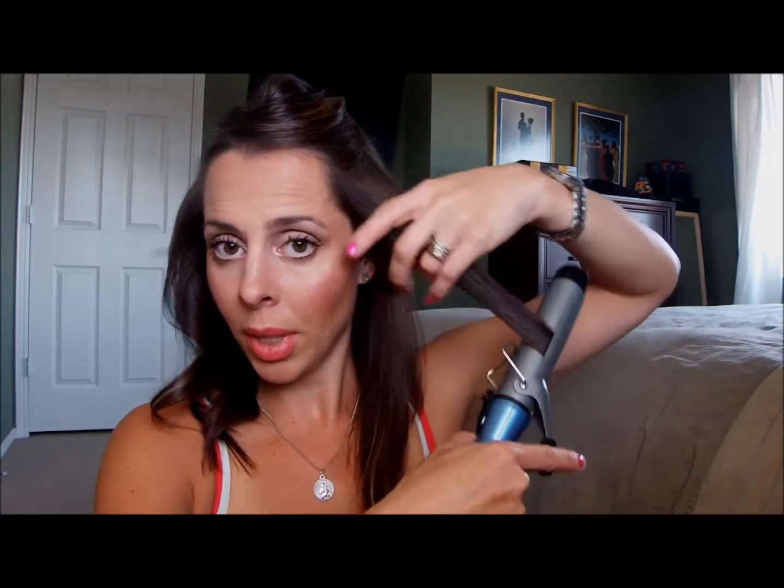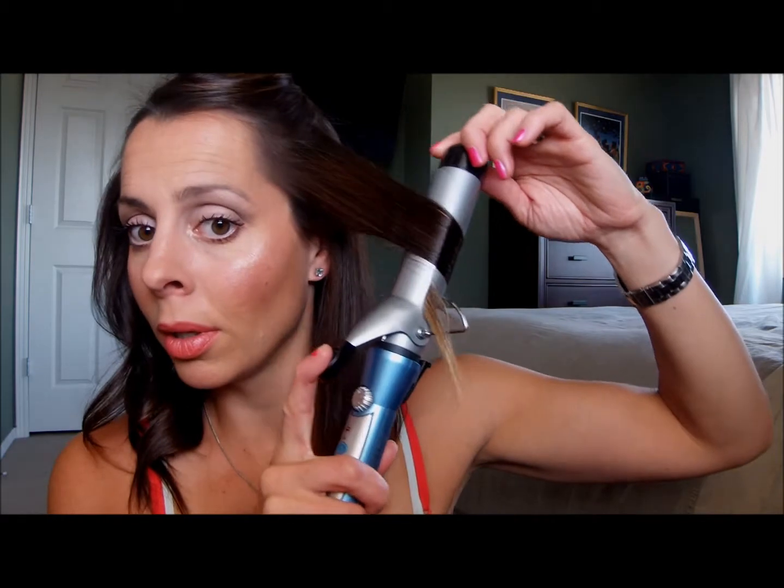I'm getting to the center of my hair and curling the same way. Once I get right to the center in the back, I usually start on the other side, remembering to always curl back. Heating it up and letting the center part heat, because it's going to add a bit more volume — especially if you have fine hair like me.